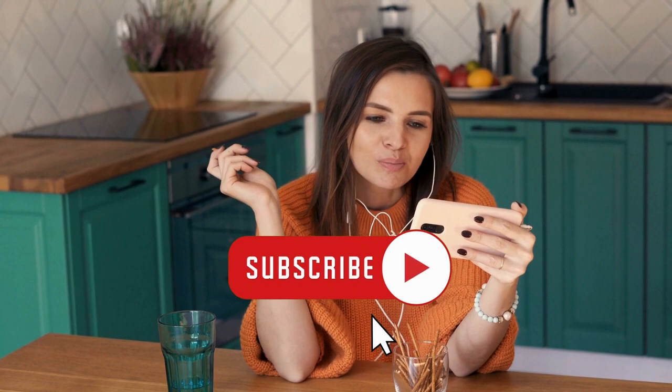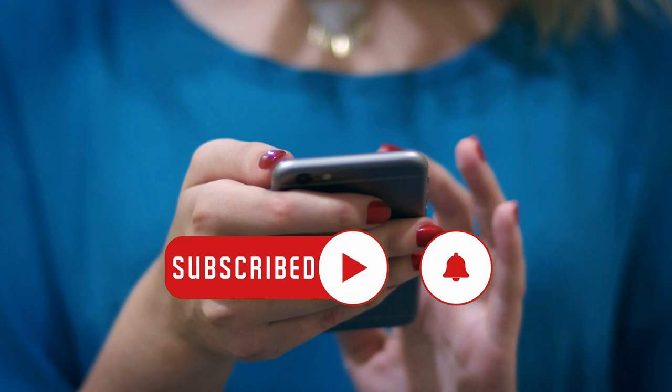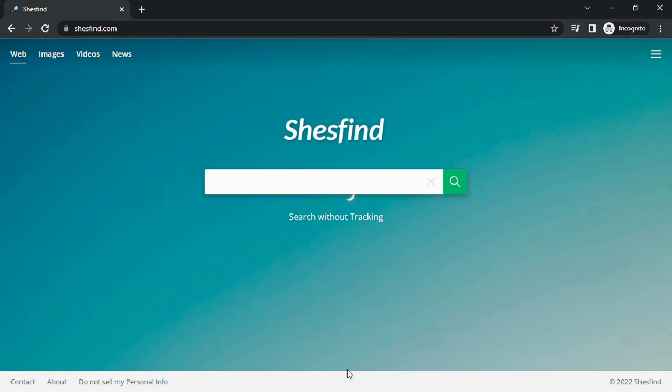That's it for now. Before you leave, as a final reminder, you can press the subscribe button, continue with our finance playlist, visit Simphome, or continue your research using She's Fine. Whatever choice you make, we appreciate every second you spend watching the video. Best of luck to you, your health, and your projects. Until we meet again on a different day — thanks for watching.